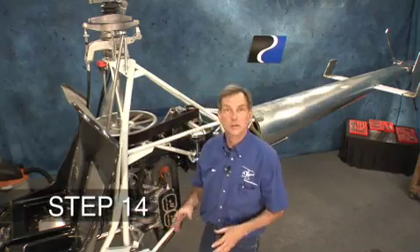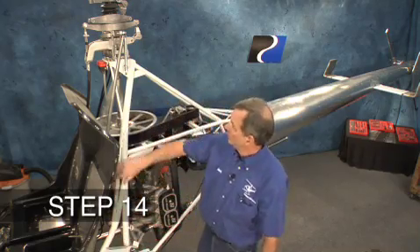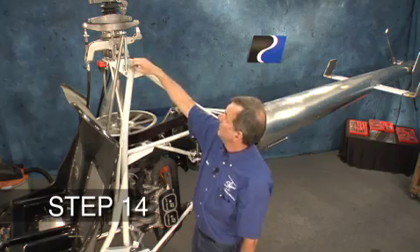We're going to complete the installation of the collective. We'll start by positioning the control arm G and then pinning it to the cross shaft. We're going to determine the length of the control rod and set the spring.